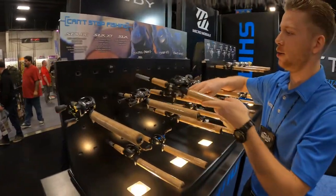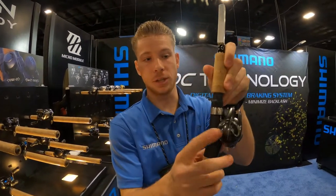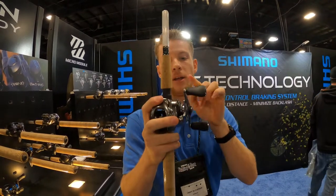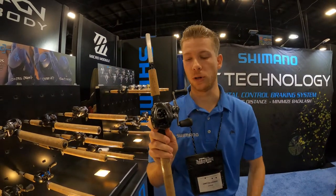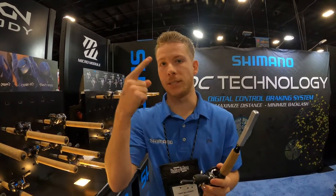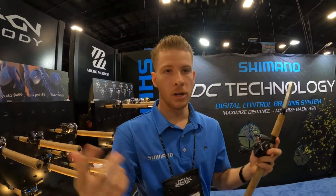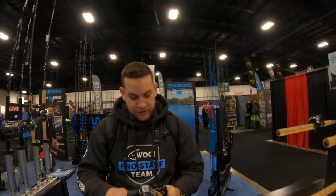Now the big craze — the new Metanium baitcaster. It has a solid core body — only three pieces on the gearbox. We moved away from aluminum gears on the MGL and now have brass gears — super smooth, butter-like. It's a power fishing reel for flipping jigs and throwing crankbaits. Available in 6.2:1, 7.1:1, and 8.1:1, with the 8.1 coming with a bigger winch handle for extra torque.